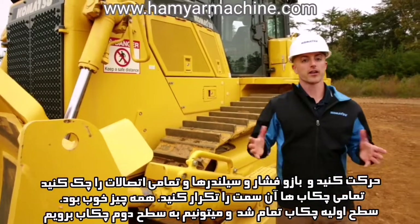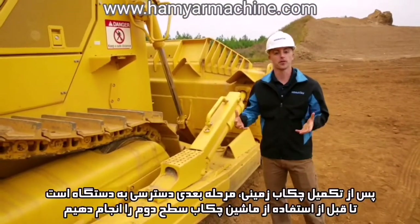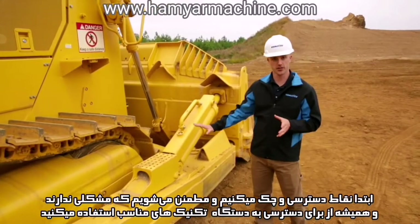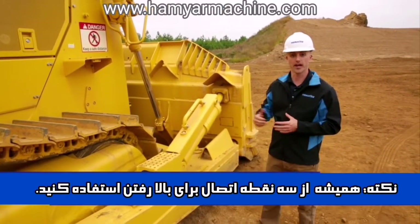If everything looks good here, that would conclude the ground level checks and we can move on to the second level checks. After completing the ground level inspection, the next step would be to access the machine. Before we do that, we're going to inspect our access points to make sure they're okay and make sure that we're always using proper mounting and dismounting techniques whenever we access the machine.